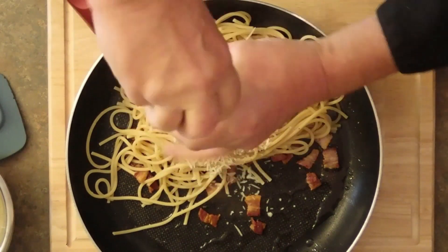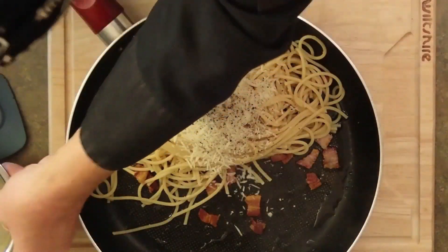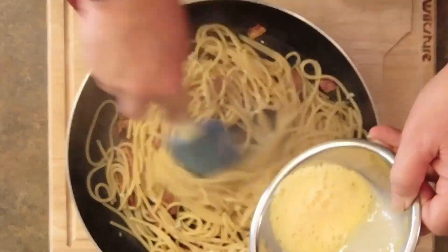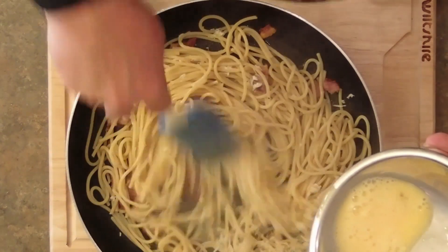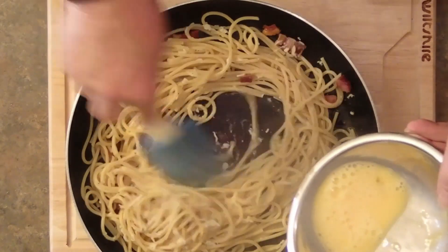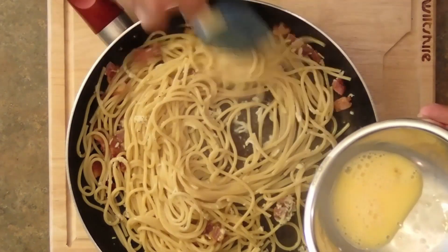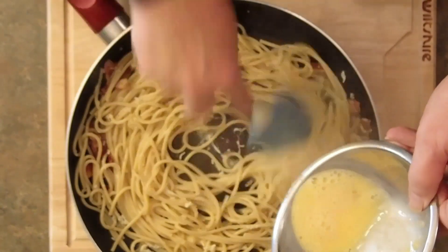Now we're going to stir these around a little bit. Now we're going to add the egg slowly. This is going to cook as we add it, so you want to add it nice and slow — not too quickly, otherwise it'll end up as scrambled egg, and you don't want to put it back on the stove. If you do that you have yourself an omelet in no time. There's plenty of heat here to cook this egg. There are actually four sources of heat: the heat from the frying pan, the pancetta itself, the rendered fat, and the noodles — they're all contributing factors in cooking this egg.